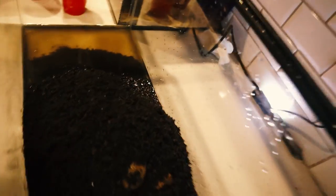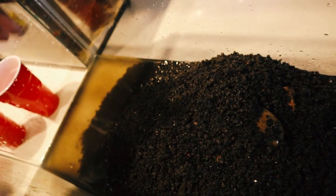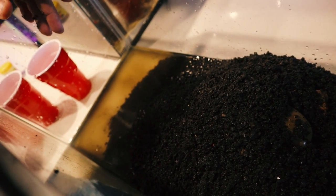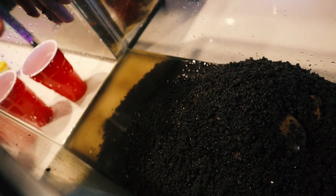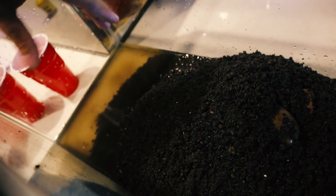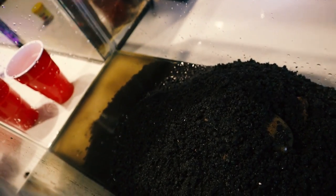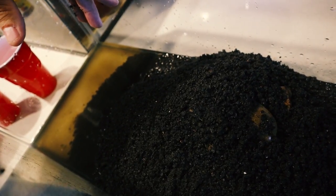We have the tank cleaned out and the substrate cleaned out. I did not clean it with water — I don't want to get rid of all the good bacteria. I just got rid of all the old plant matter and picked through it. What we're going to do is rescape this. Before I do that I need to get the hardscaping done, so I'm going to push all this over to the side, get my limb back in here. Stay tuned.